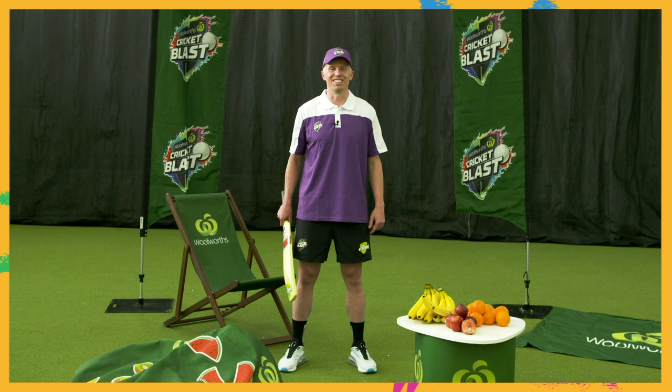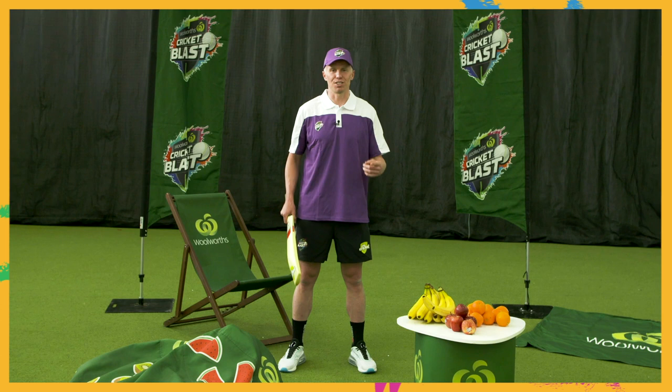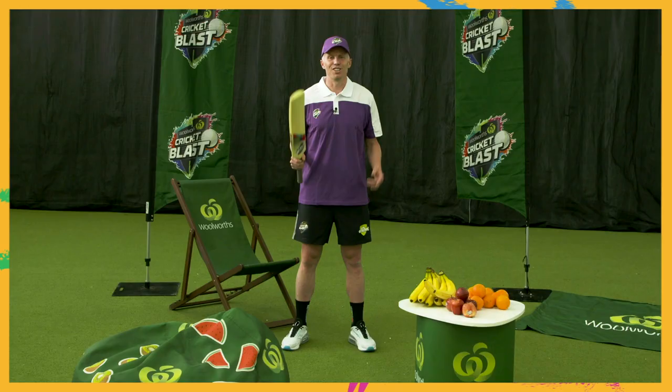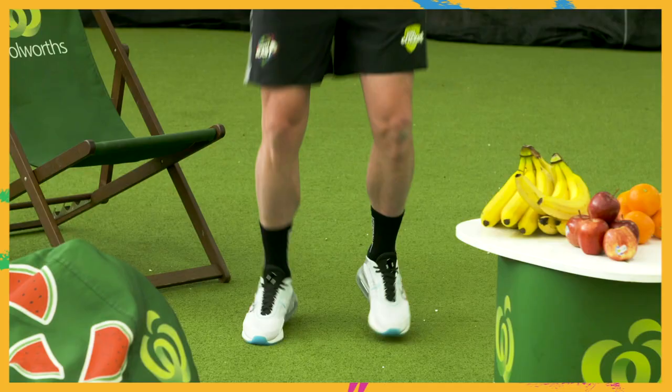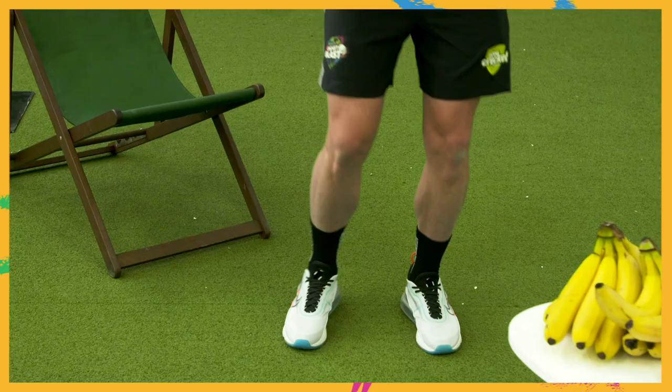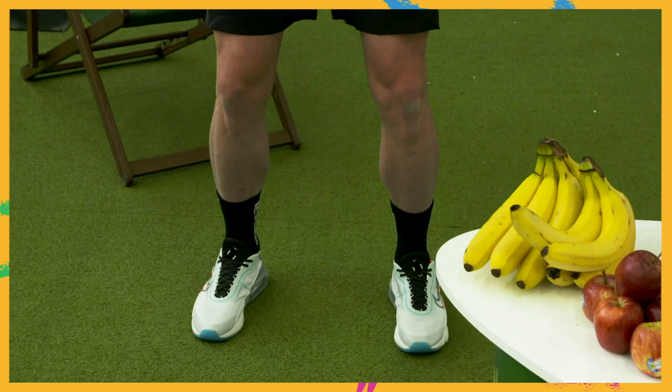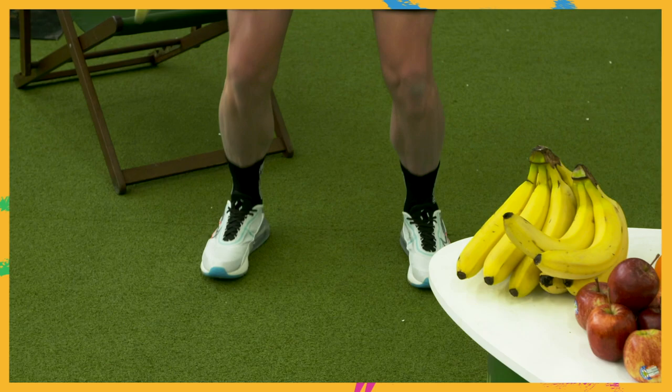Time for your first activity: blasters. This is the yes-no-wait game, where you and your partner practice the three key words when batting. I'll be calling out either yes, no, or wait, and each word will have an action linked to it. For yes, jog on the spot. For no, balance on one leg with your arms out wide. When I say wait, jump backwards and forwards.